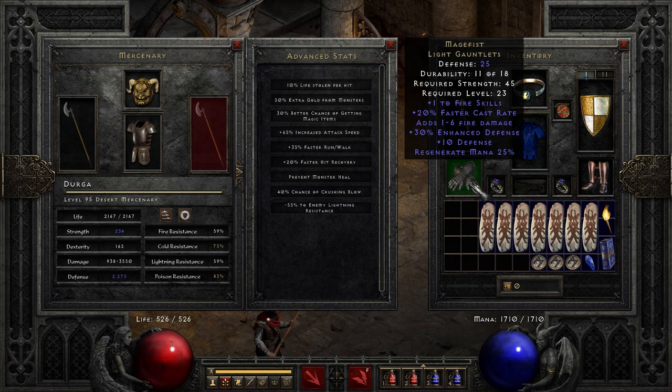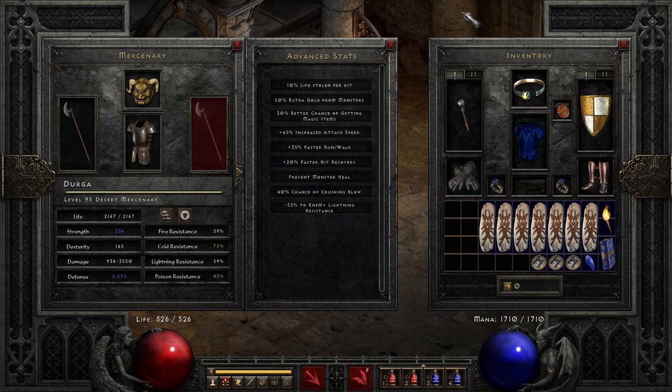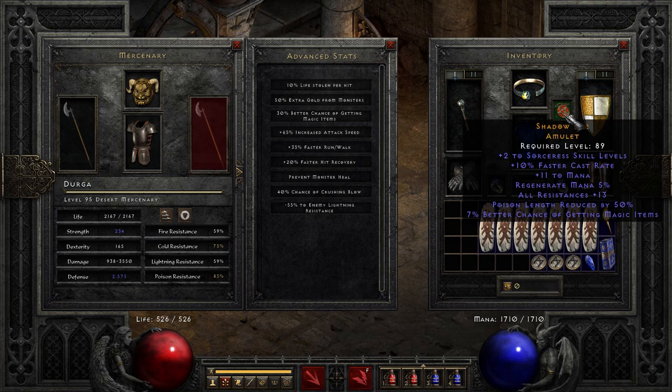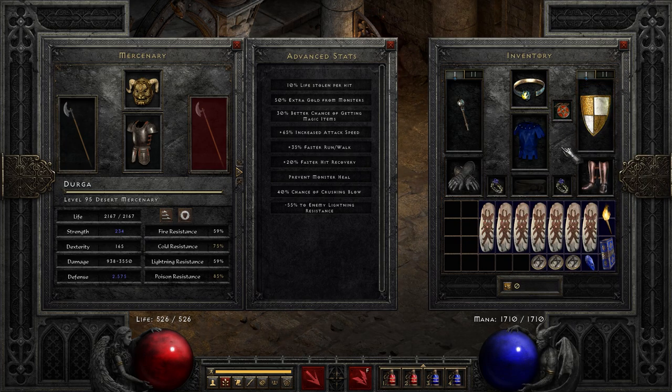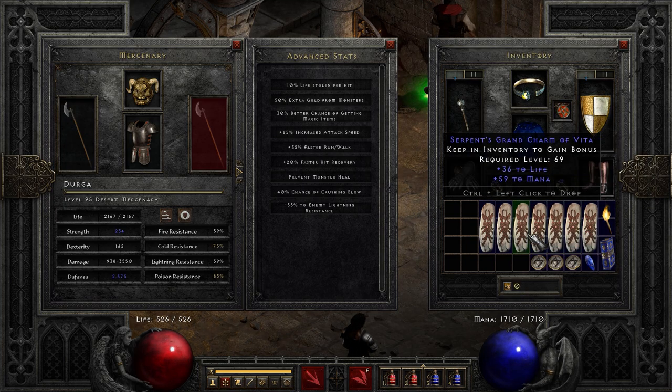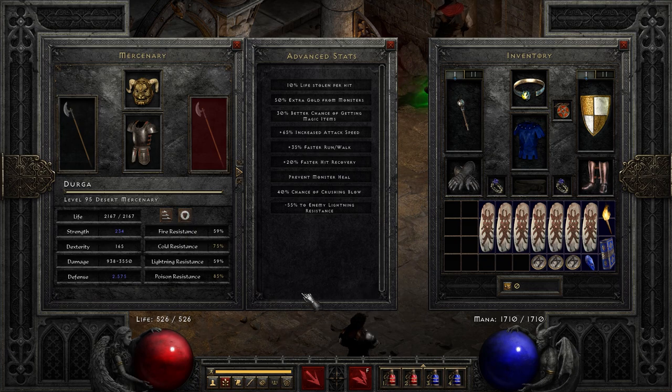10 faster cast rate rings — again necessary to break that 200. You could do this with one breakpoint lower and it would be almost as good, but this is a specialized niche setup. We have Mage Fist again for FCR, Spirit Shield for FCR — this has to be a perfect 35 or you will be one percent below that 200. Arachnid Mesh — 10 faster cast rate. I am stacking some life and mana charms.